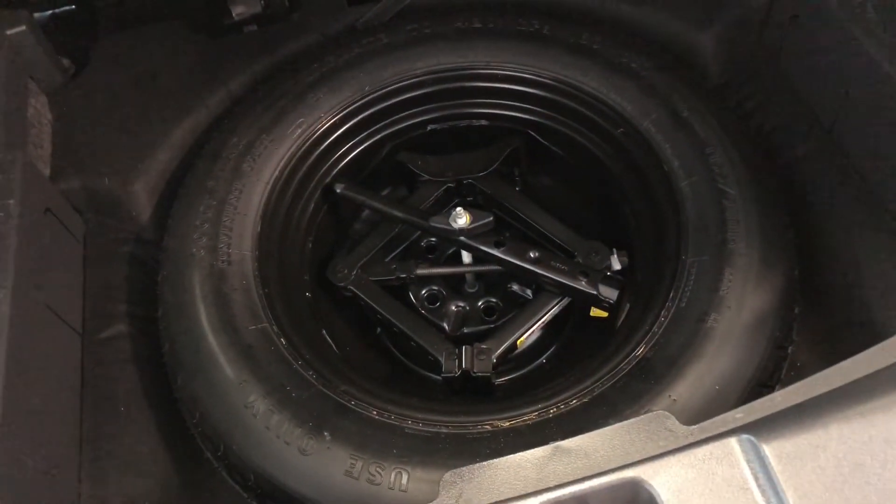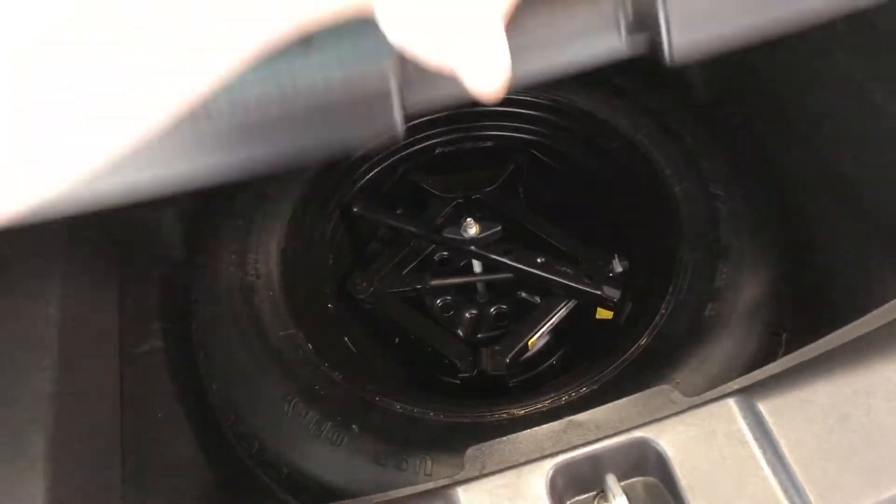This provides plenty of cargo space in the back. As mentioned, your seats do fold down to give you that extra bit of room. We can also look underneath here and you'll find your tools to change your spare tire in case one ever goes out on you.